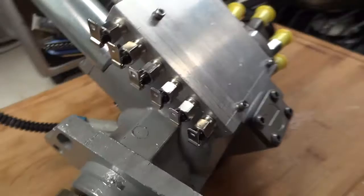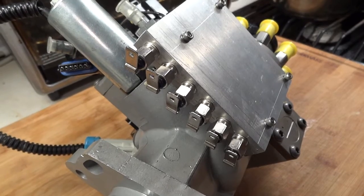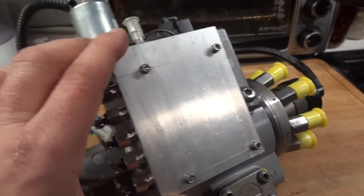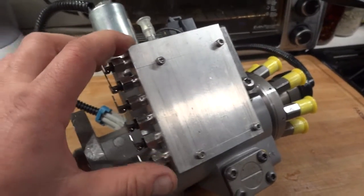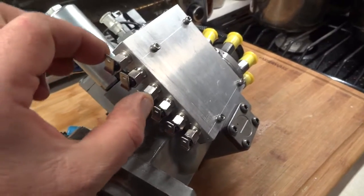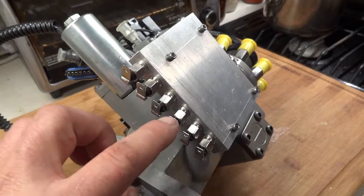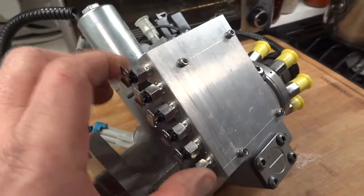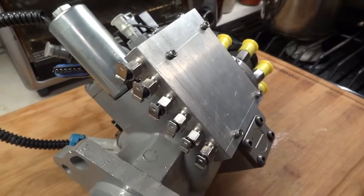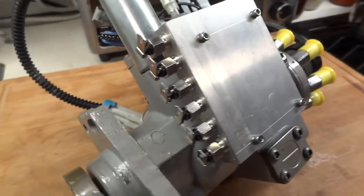Each glow plug draws about 13 amps, so six times 13 is 78 — this block is capable of drawing 78 amps from your batteries. To run this you need two 40-amp relays; each relay can run three glow plugs. That's why I'm using six, because two relays can handle it. Seven would require a third relay.